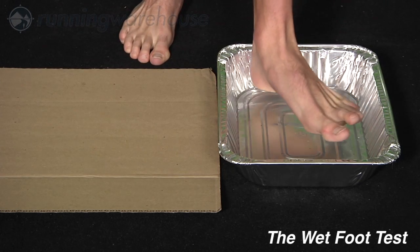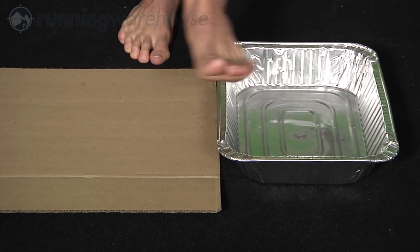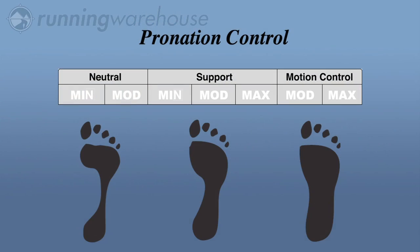There are three different tests that you can do to help find your level of pronation. First is the wet foot test. Simply place your foot in a bucket of water and step onto a piece of cardboard. Step away and check the shape of your footprint. Match the shape of your foot to the most similar shape shown here to determine the type of shoe you need.